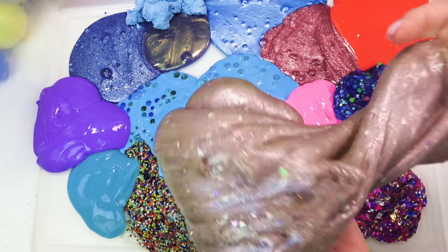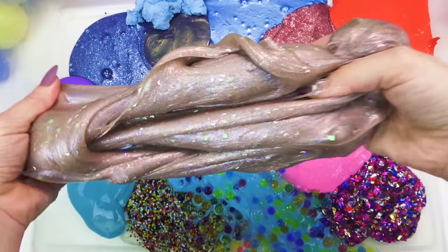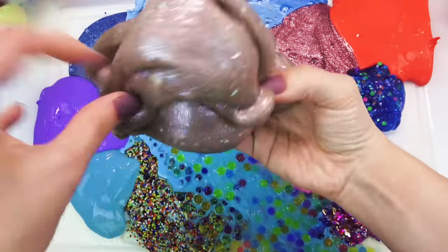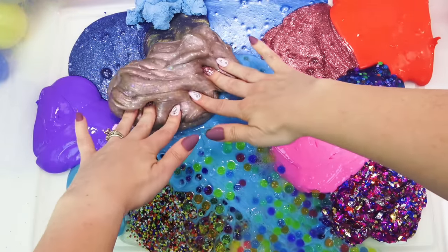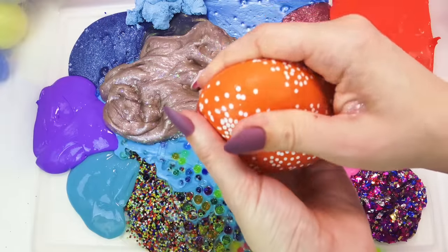Whoa! Look at all that slime — it's going everywhere. Alright, I just got to set it. It's a crunchy one.